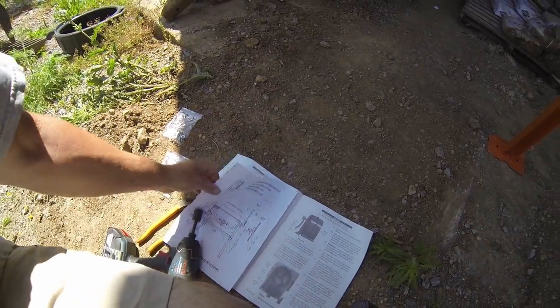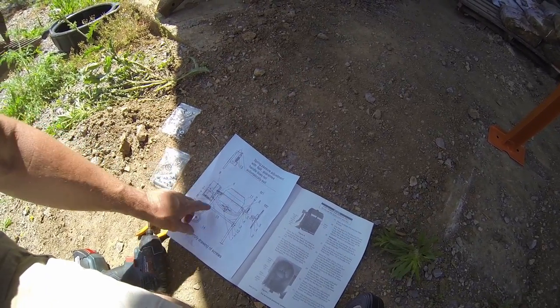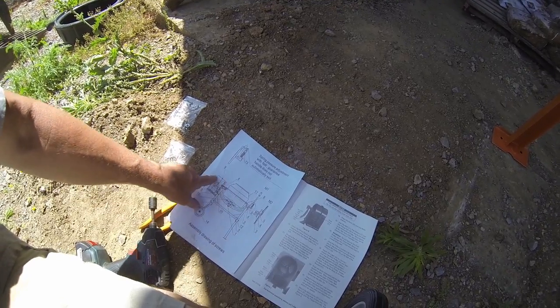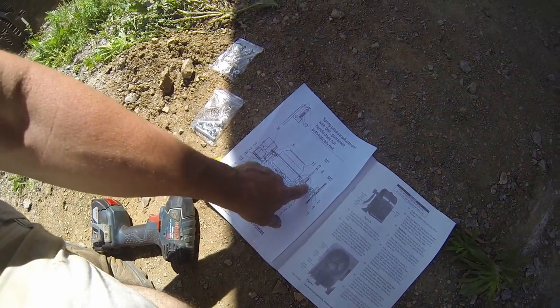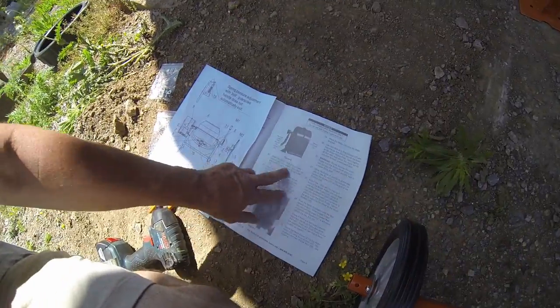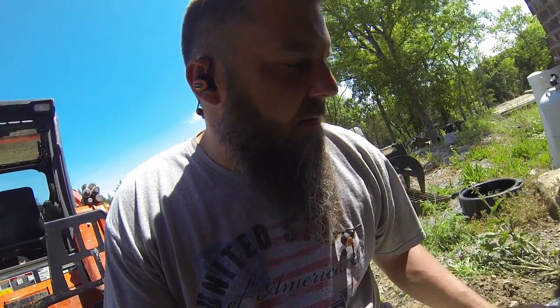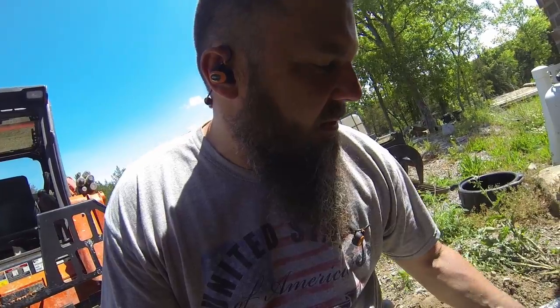I kind of lied — they do have an explanation of what hardware bag goes where. There's a whole separate sheet. I didn't see this loose piece of paper — it was stuffed in the back of the instruction book. Each bag number shows you what part it goes to on the assembly. So I'll give them credit. They just didn't reference it in the actual directions while assembling. Keep an eye out for that separate sheet if you have one of these.